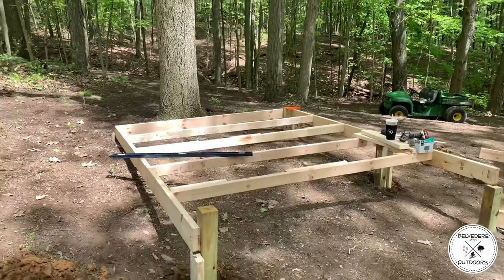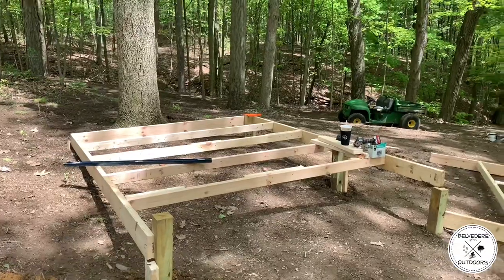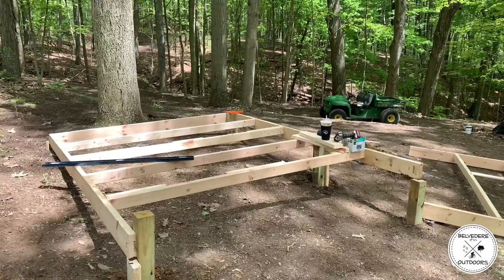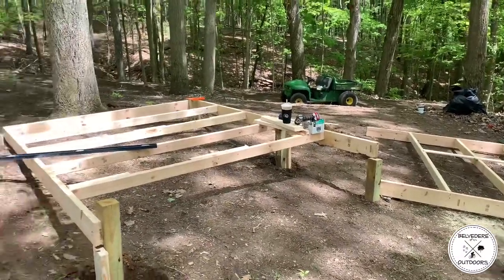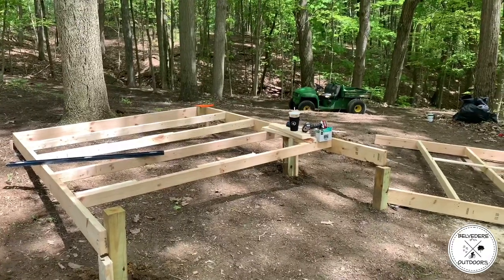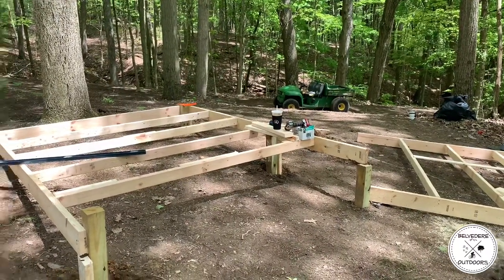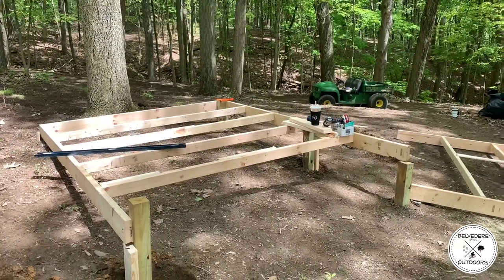First side is up - that is 10 feet by 8 feet. We're going to make another connecting 10 foot by 8 foot and connect that, so we'll have 20 feet of platform, 8 feet deep. Then we're going to add our little vestibule area on, so we'll give you an update when we get the next frame attached.